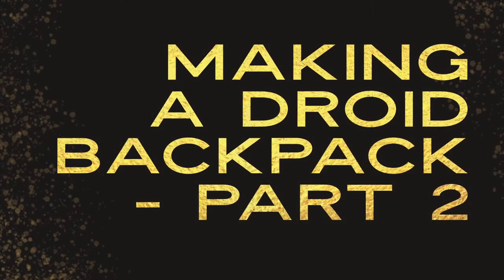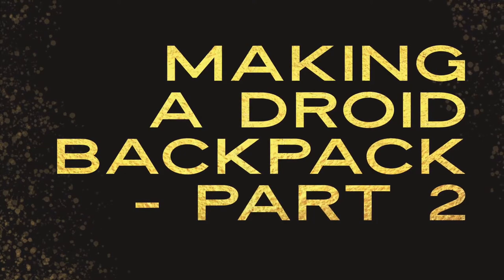In today's adventures of figments of our imaginations, we begin to sew our droid backpacks.